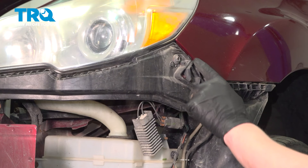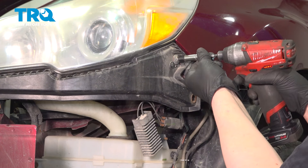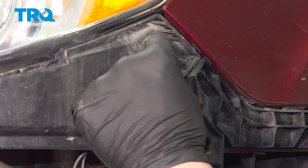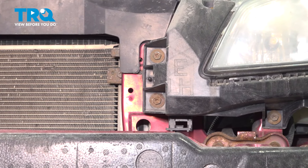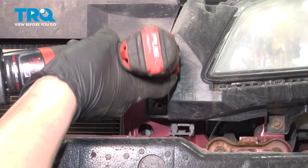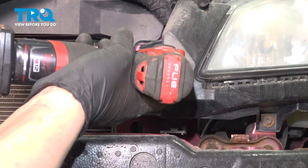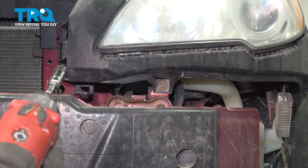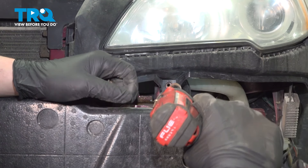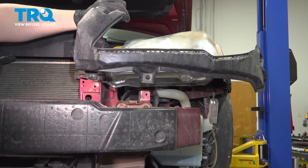Using a 10 millimeter socket, remove the two screws on the outside. Using a trim removal tool, pop the clip out of the side of the bracket. Remove the two 10 millimeter bolts in the front. There's one more 10 millimeter bolt under the bracket.